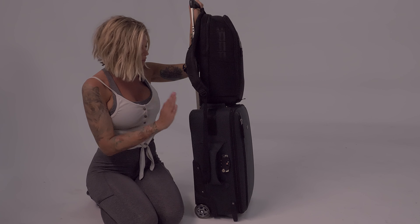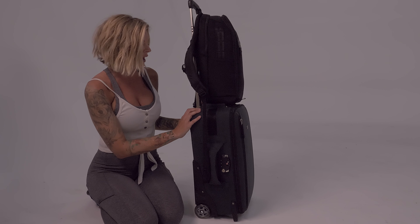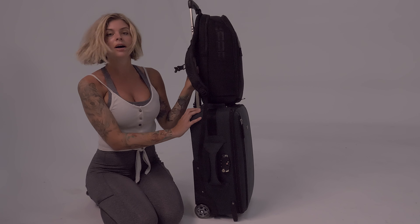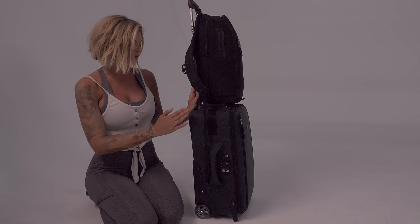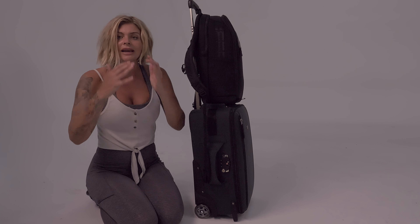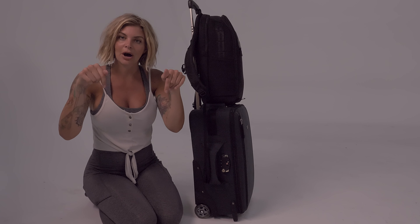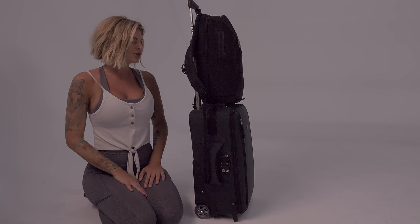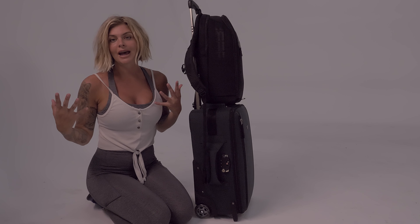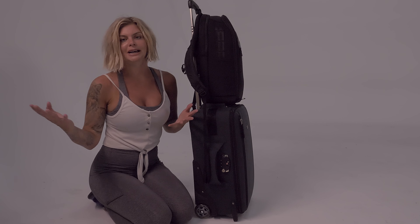Overall, this is a great piece of luggage. I'm really excited to bring this on my traveling show and see how it does, but pretty sure it's going to do really great — I'm already in love. Thanks for sending it to me. For those of you that want to learn more about Think Tank, go ahead and click the link down below. Have a great day everyone, thanks for tuning in — check them out, have a fantastical week!